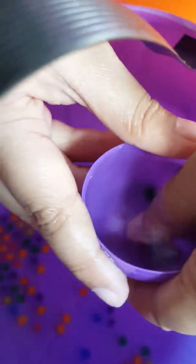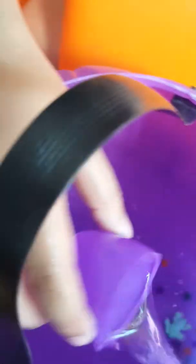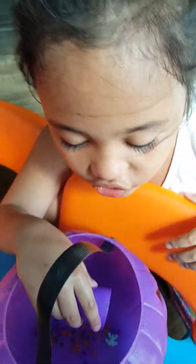Hello guys. Oh my God, look — here's what these are. Guys, if you're touching this, it looks like it's very soapy and stuff. Let's just put it in. Oh, I found one. Look at it.